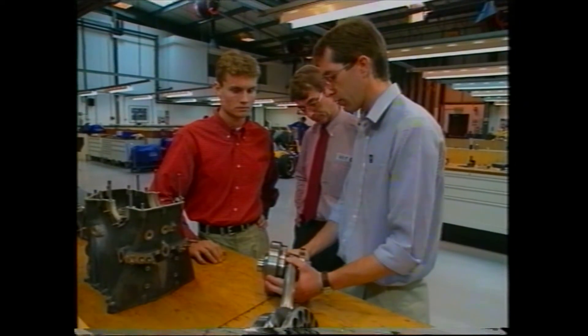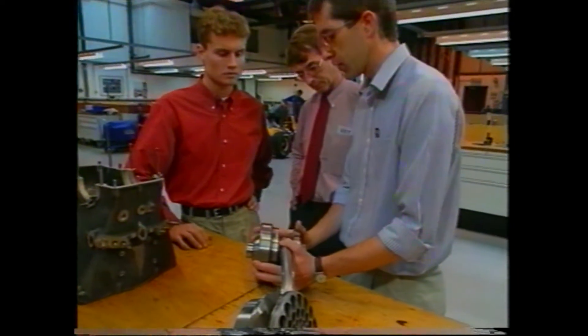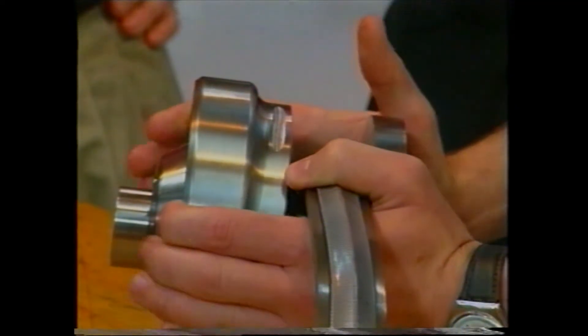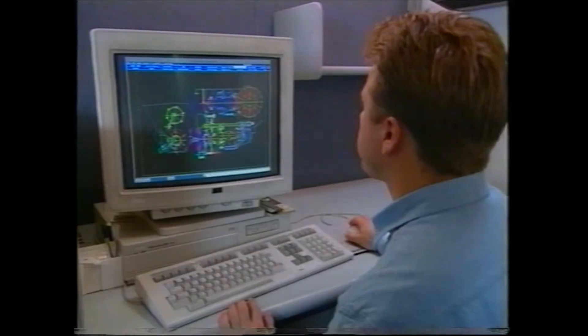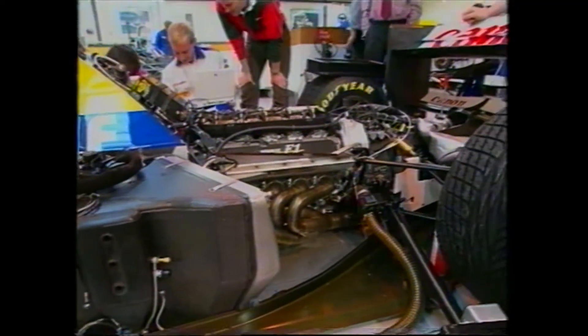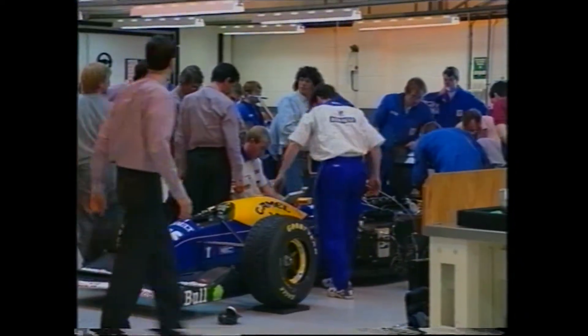The belt starts off when you're in low gear running on a small radius, and on the other pulley it'll be running on the big radius on the outside. As the car speeds up and gets to the point where it would run up against the rev limiter, pressure is applied to this one and correspondingly the pressure is released or controlled on that one, so that the ratio changes by running up to the bigger radius on this one and falling down onto a smaller radius on that one, giving you your top gear.